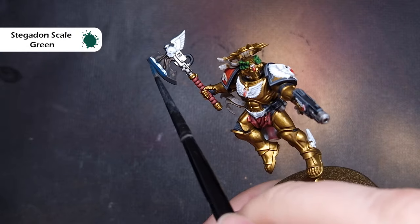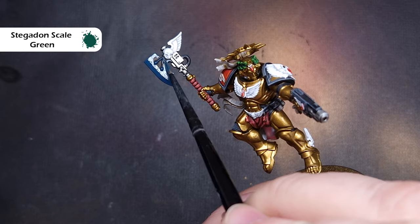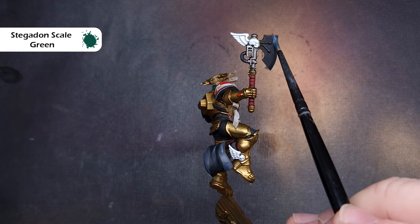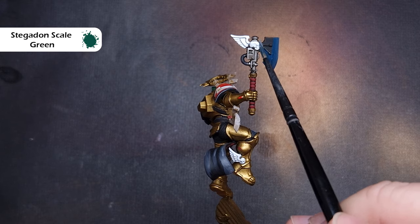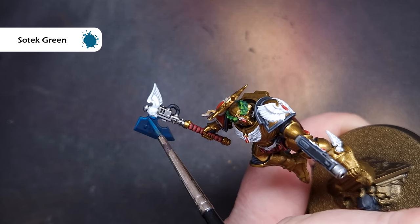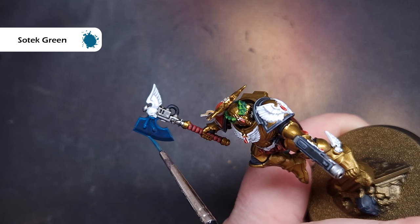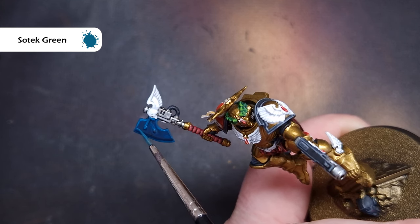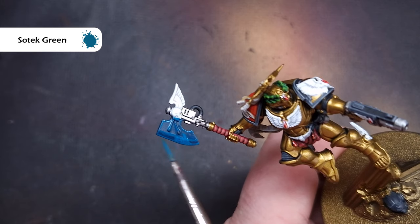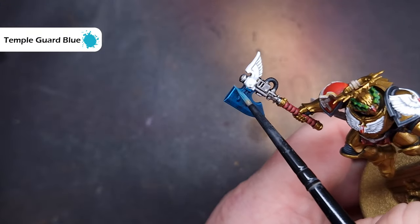It's time for Dante's power axe, and we're going to do this power glow a little bit rough and ready. The first thing we need to do is base the entire area using Stegadon Scale Green — we want a nice smooth even coat. Next up we'll take some Sotek Green and firstly edge highlight everything on the axe including the power nodes. Then we're going to stipple around the areas we want to have a glow, building up the Sotek Green so it starts to blend into the Stegadon Scale Green underneath. This gives you a really good basis for building up that electric effect.